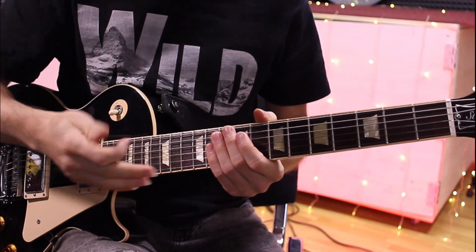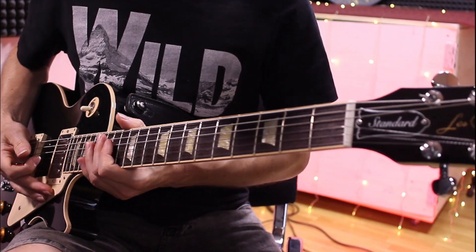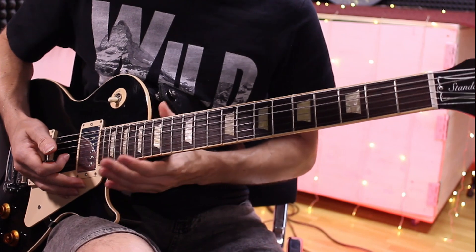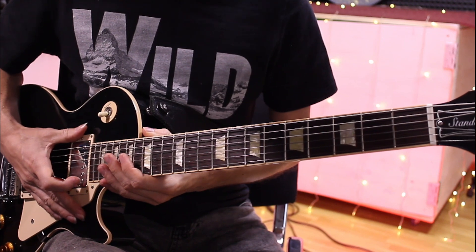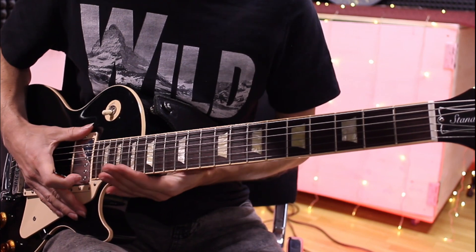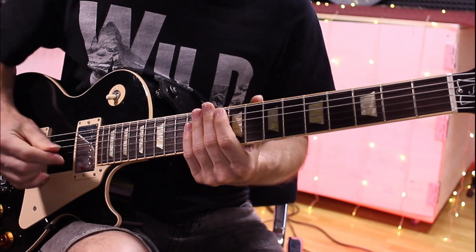В случае с лесполоподобными гитарами — вот у меня Gibson Standard, настоящий леспол — здесь доступ к верхним ладам затруднён, ограничен за счёт вот этой пятки, которая, кстати, на каких-нибудь Gibson Access, Custom — на всяких там — она сглаживается. И это круто на самом деле, потому что так легче. В целом, гриф очень удобный у леспола.